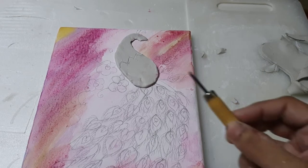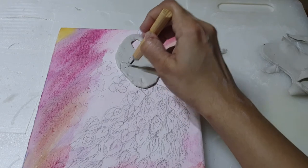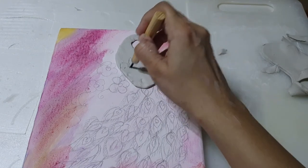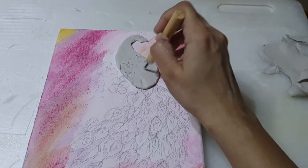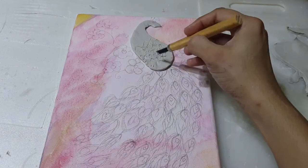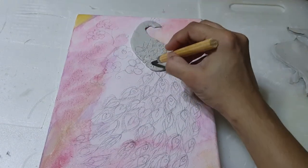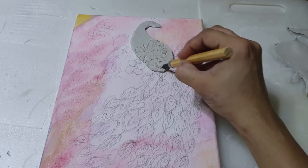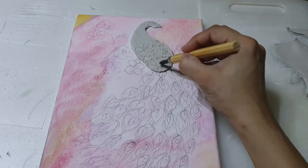With the help of this tool I'm giving the texture effect. Now I'm using this tool also - like this I'm giving the feather shape, doing the same effects and creating some lines here.